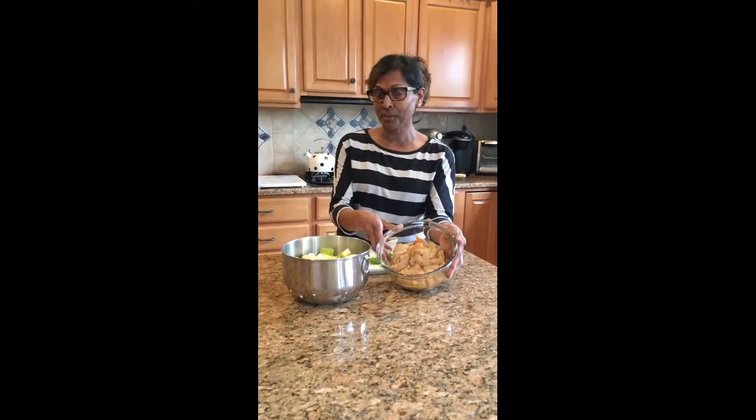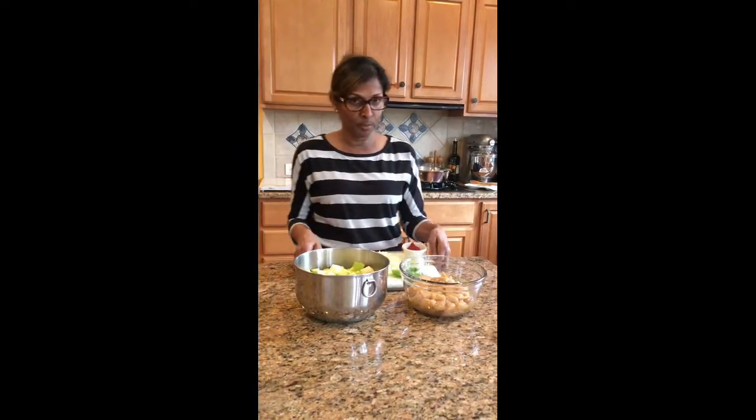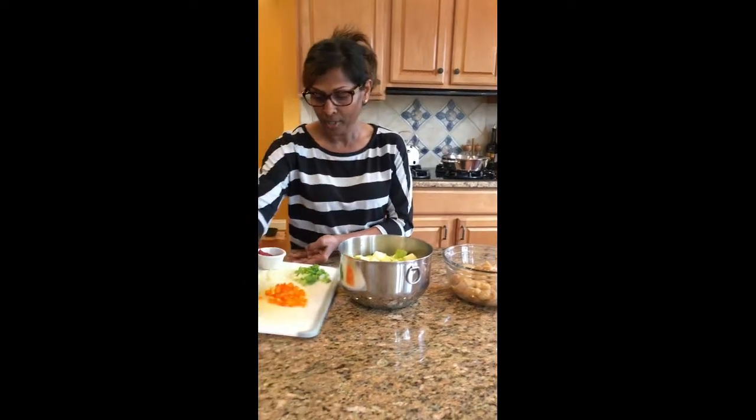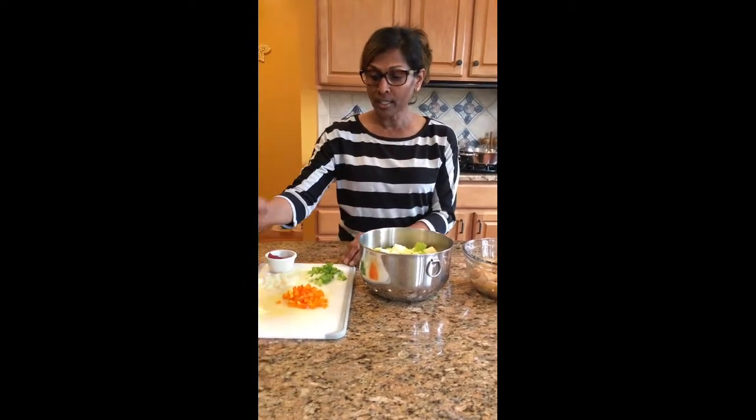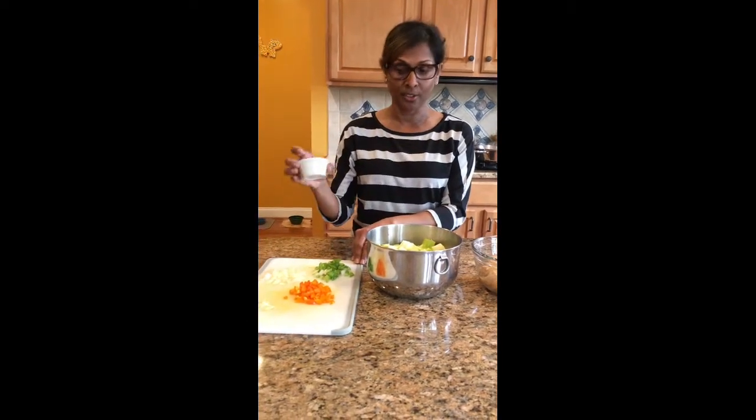Over here I have my chicken that was marinated. I have about five medium-sized peeled and diced zucchinis, and my staples of course — chopped onions, garlic, bell peppers, green onions, and some tomato paste. I'll show you how to put this all together.